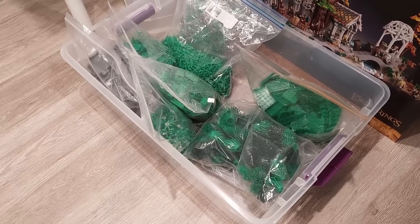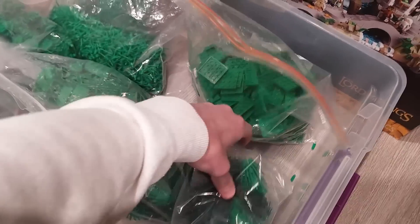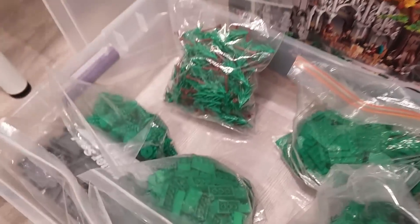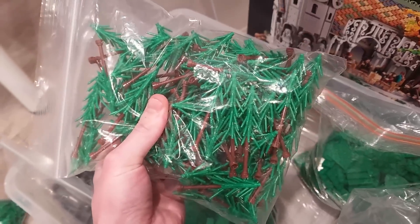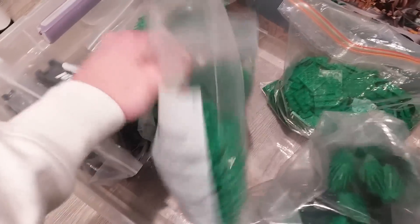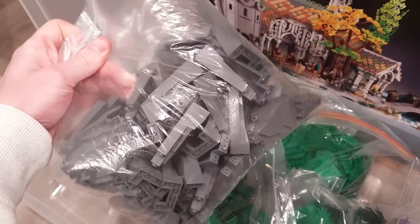Here's all the green parts from that unsorted bin: plates, bushes, stems, pre-made saplings, spruce trees, green brick, and rock panels.